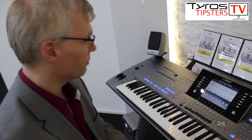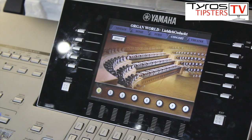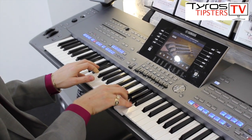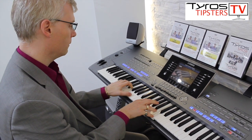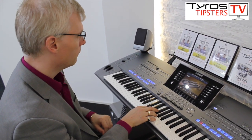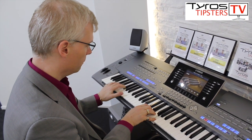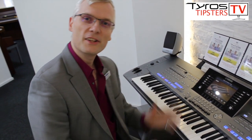The final one I want to show you is the concert organ, which we're all very, very proud of at Yamaha. If we just move the tab across one more time to concert, we've now got the beautiful concert organ. That's just a quick snippet of what you can do within Organ World — I hope that's been of use to you.